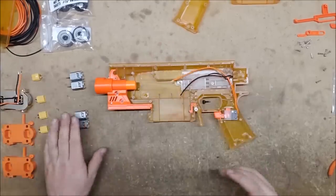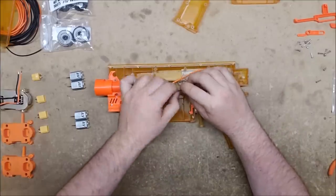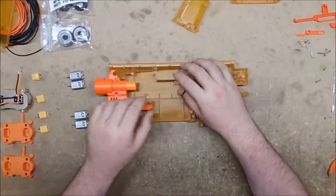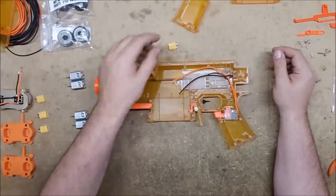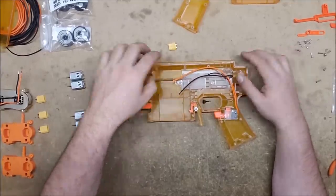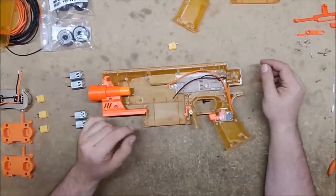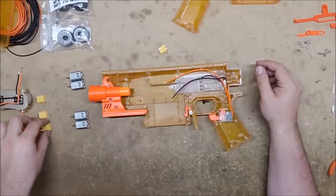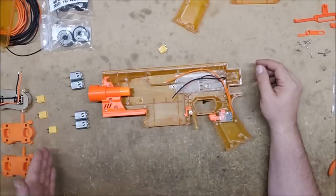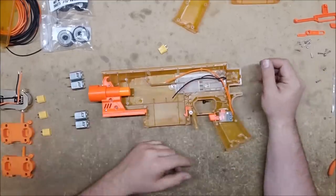I'm going to put both of these in their own cages and put them into my Swordfish to test them and see what kind of numbers we get. I'm going to be adding an XT60 connector here — one of the beautiful things about the Swordfish is how much room you have for wiring. Each of the cages will have their own XT60 connector so that I can just plug them in and swap them out easily without having to rewire anything.